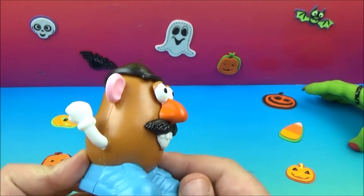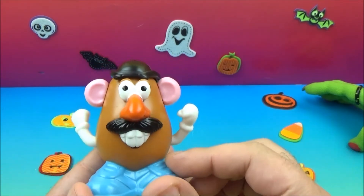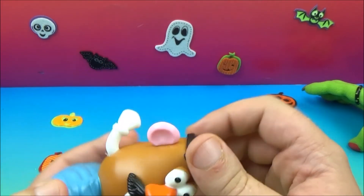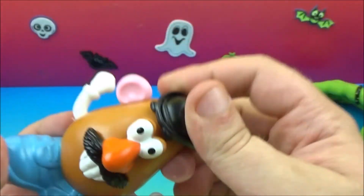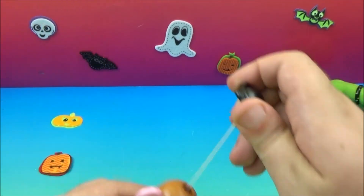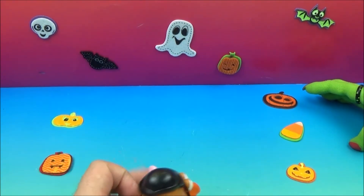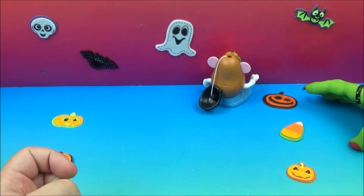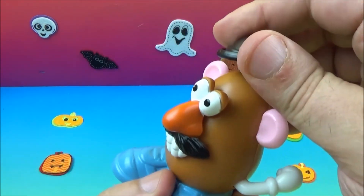This guy is absolutely way too much — way too goofy for me. Anyway, this is Hats Off Mr. Potato Head. Look at him go! He's got his little bowler hat here, and even the little eyebrows are attached to this guy. We'll wind him back up — you can see his wheels on the bottom — and then let him go. He's a quick one, so we'll face him this way so we can see what he's doing.